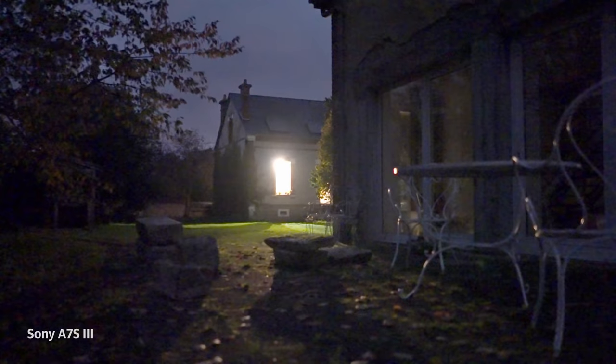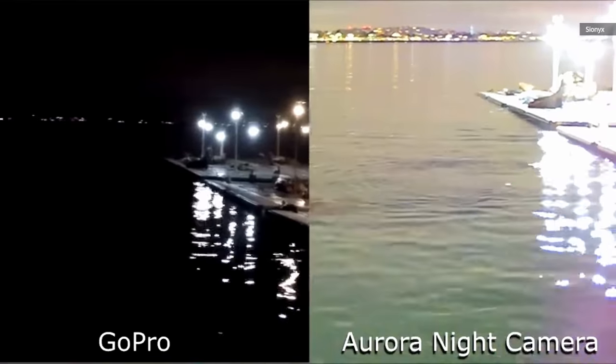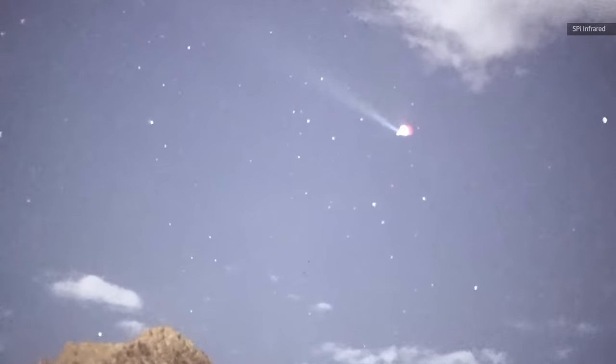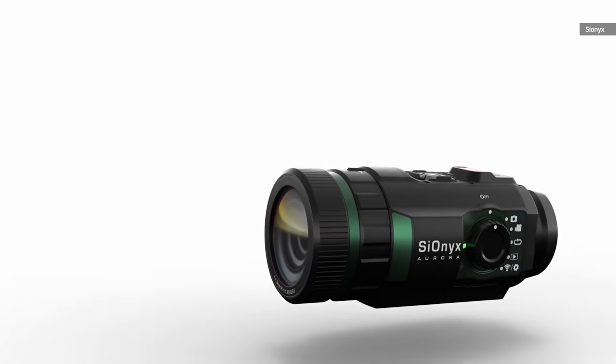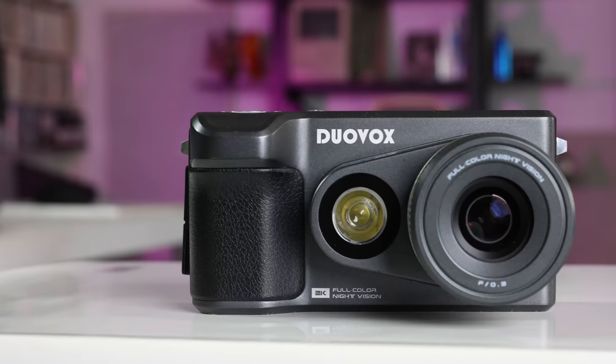Smartphones and cameras have dramatically better night shooting capabilities these days, but they still require a decent amount of light, particularly for video. However, there's a whole subset of cameras dedicated to shooting in the dark using sensitive CMOS sensors and even infrared capability. Those models from Sionyx and others are mostly used for security or commercial purposes.